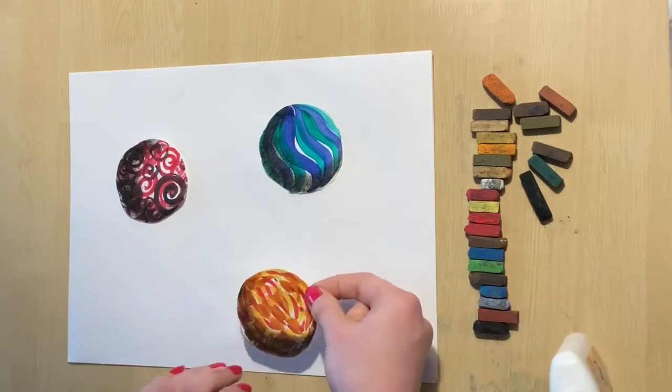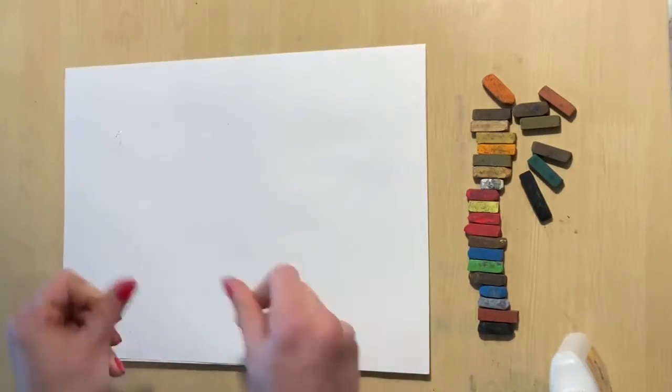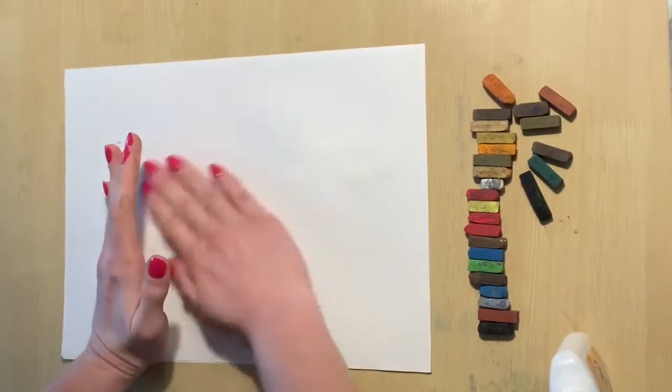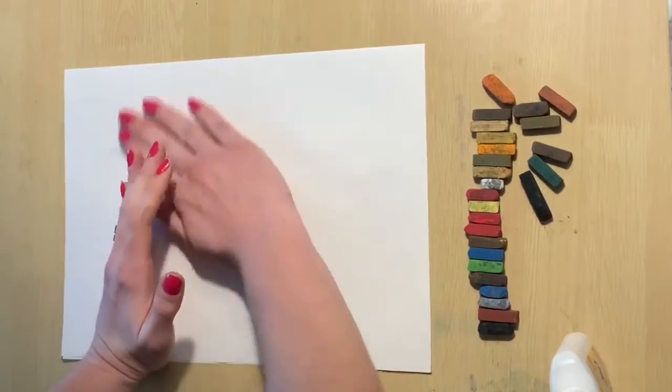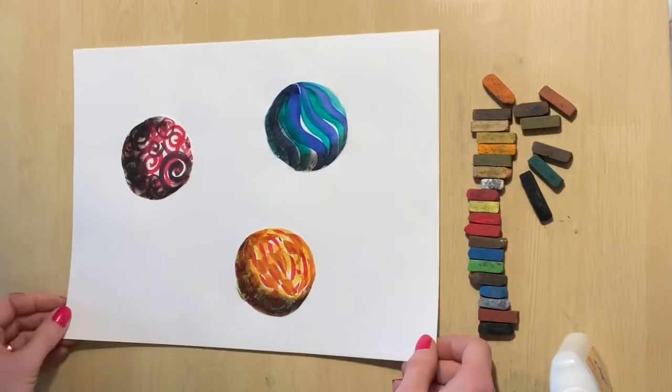Don't press the marbles yet. Here's how we're going to get the marbles really nice and flat: we are going to flip over the paper and give it a little back massage. Yeah, that feels good, paper, doesn't it? Oh, and it looks good too.